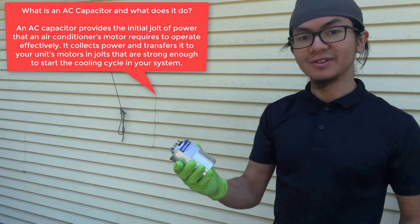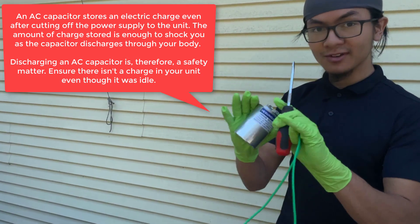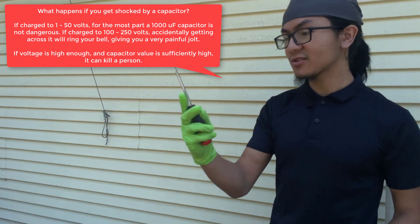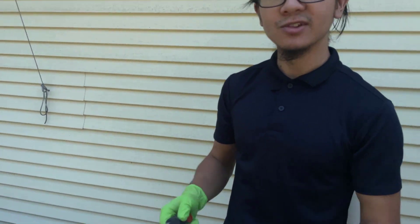Capacitors store a lot of energy. Whenever we're dealing with capacitors, we want to make sure that before we work with them, we release that energy. First, you want to wear some rubber gloves to protect yourself. And ideally, you take a screwdriver with a rubber handle and connect all the leads to release that charge.